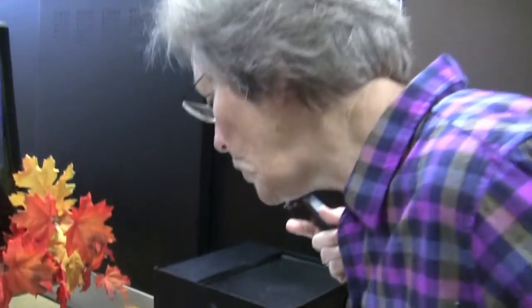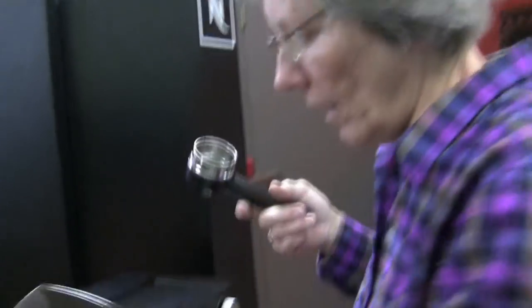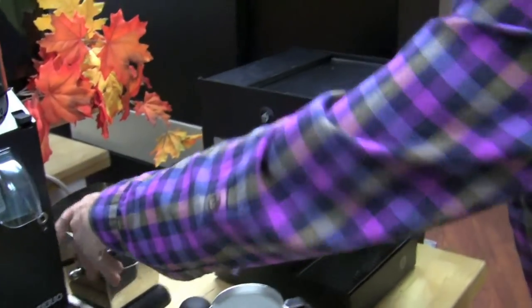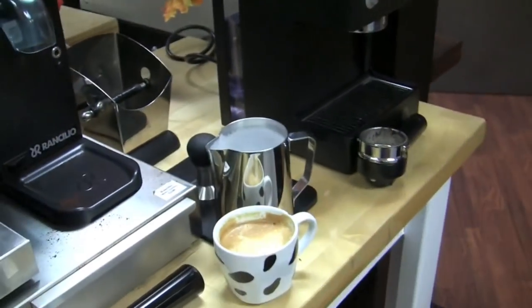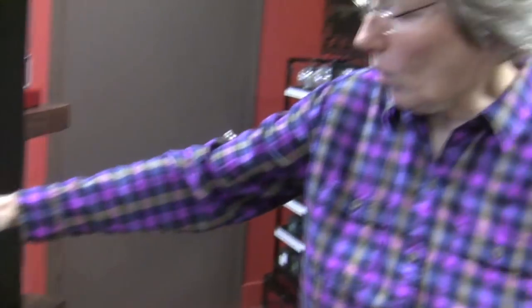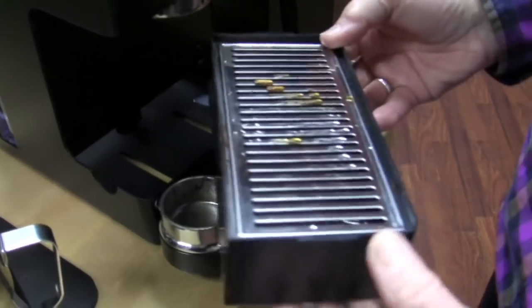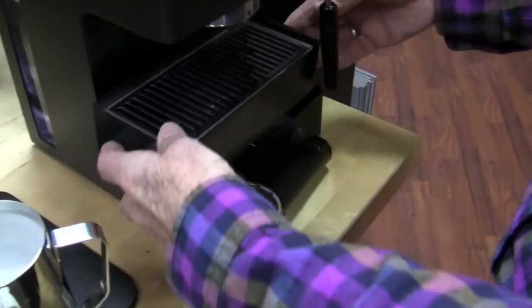I recommend a spoon to knock out the puck — it comes out in pieces, and it's wetter and messier since it doesn't have a solenoid valve. It's always this way. And the drip tray — it's a fairly large one for the size of the machine. And that's the Aroma!